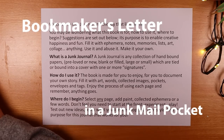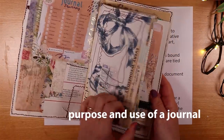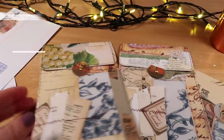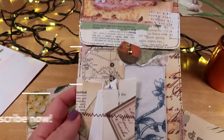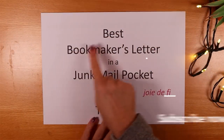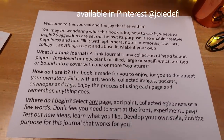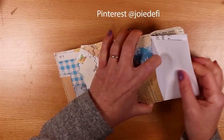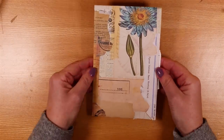Today I'm sharing a bookmaker's letter — a letter that goes with a journal describing its purpose and how to use it. We're also making a pocket to put that letter in, in a stunning vintage style using junk mail pockets with lovely little bits of scrap for decoration. I'll explain why this is the very best bookmaker's letter and how to make all of these. Subscribe if you love playing with paper.